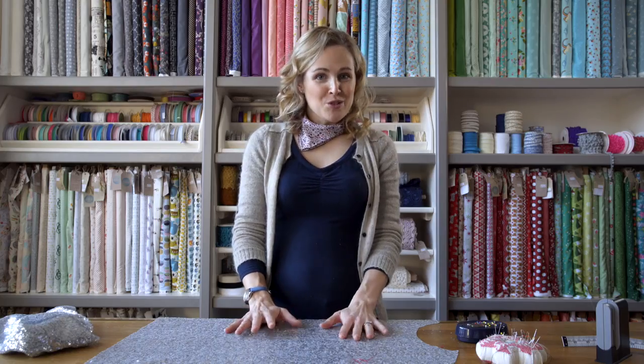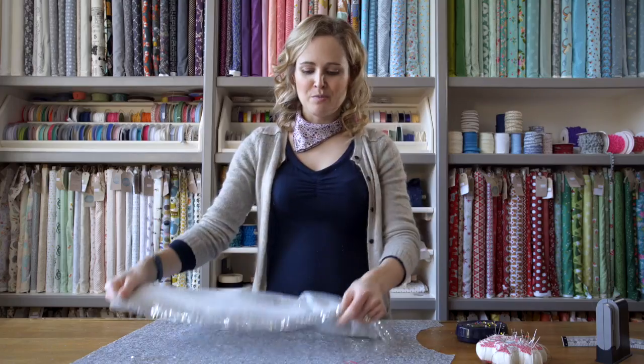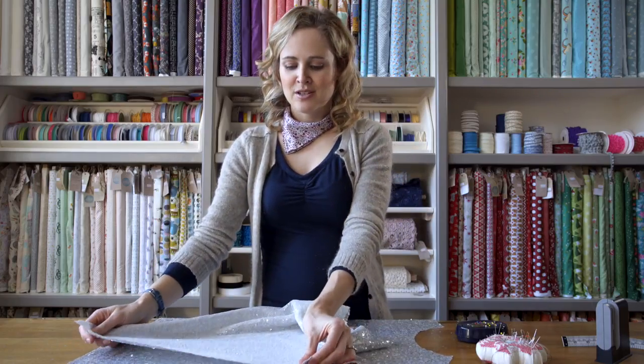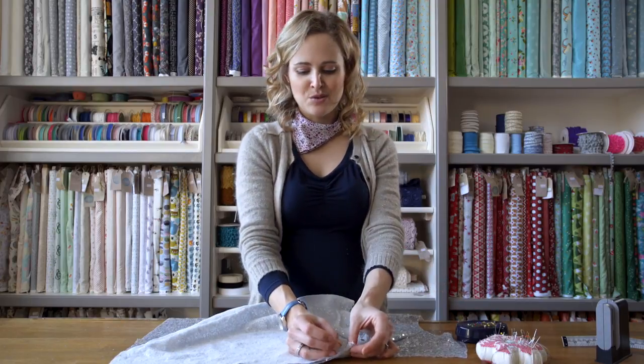When you come to sew your seams together it's really important that you pin them, because the backing fabric — that thin mesh that the sequins are on — is a little bit stretchy. So even if you sometimes cheat and don't put pins in, it's really important to this time. Make sure that your edges are all lined up and just pin the whole length of the seam ready to sew. It just stops it coming out of shape by the time you get to the bottom of the seam.